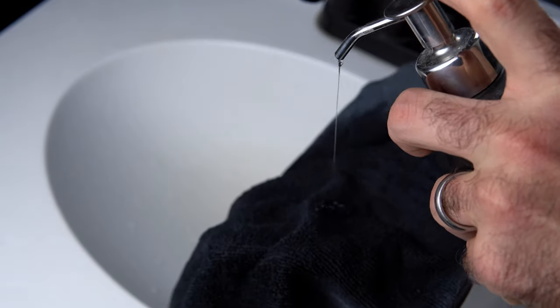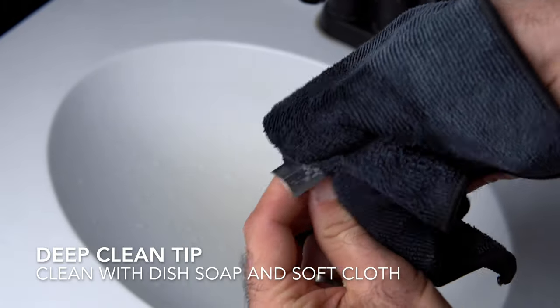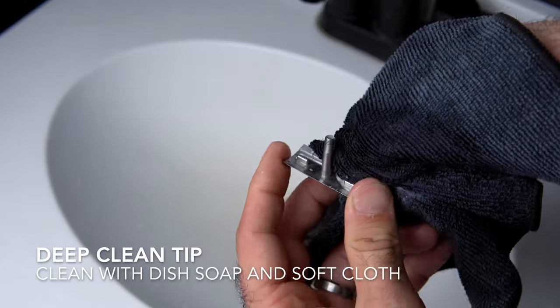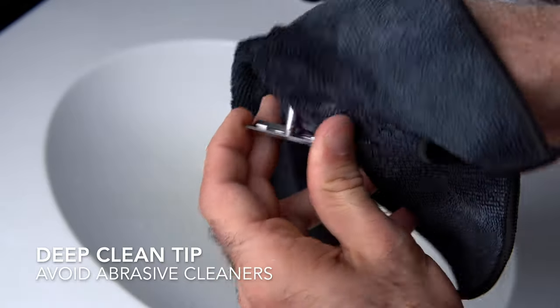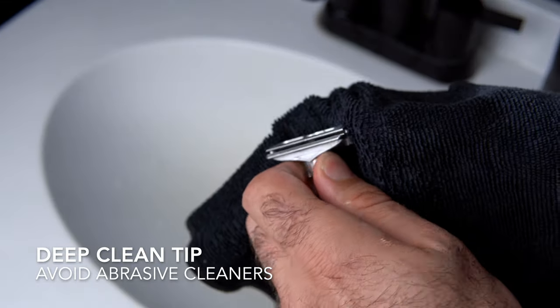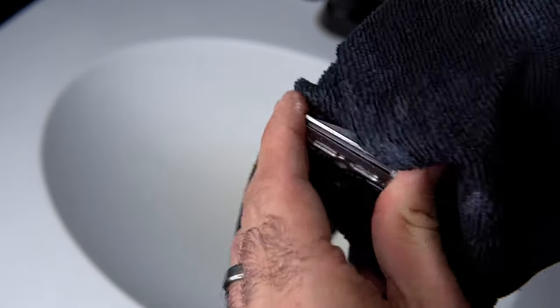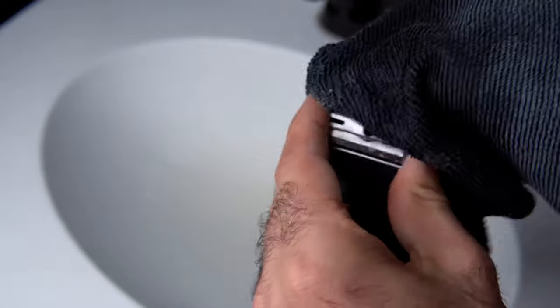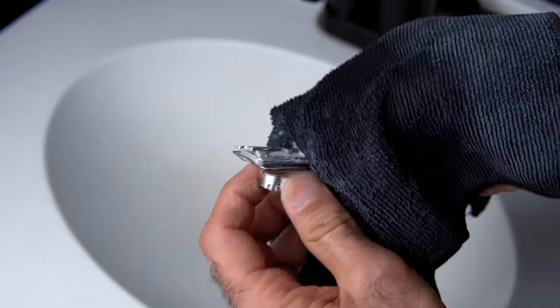Periodically you're going to want to deep clean your Osprey. Simply take it apart like any other razor. The top cap and base plate just need to be washed with regular soapy water. We recommend against polishing unless your razor is already polished — compounds like Brasso and Barkeeper's Friend are abrasives that will leave tiny micro-scratches on the machined finish. Simple dish soap, warm water, and a soft microfiber cloth will do a great job.